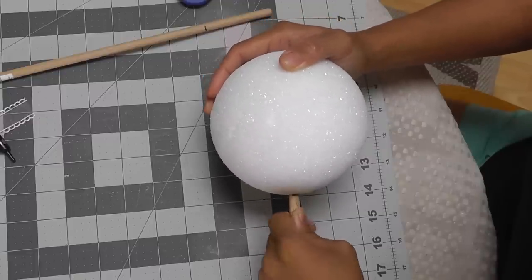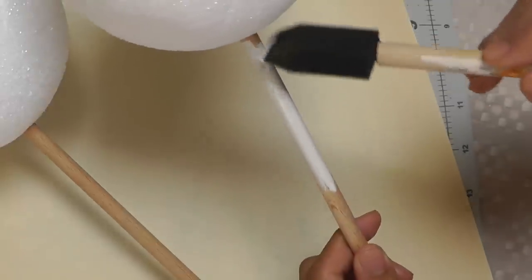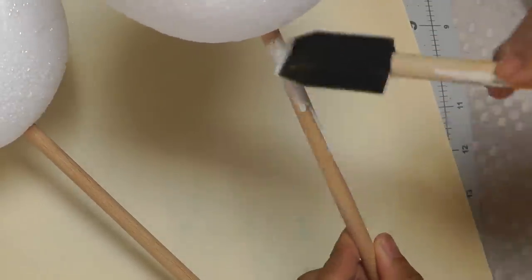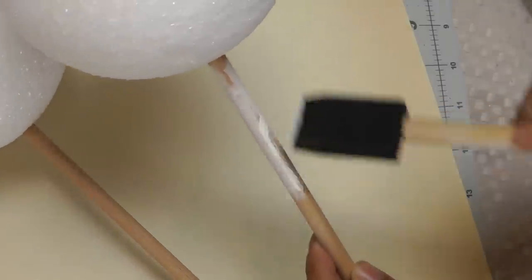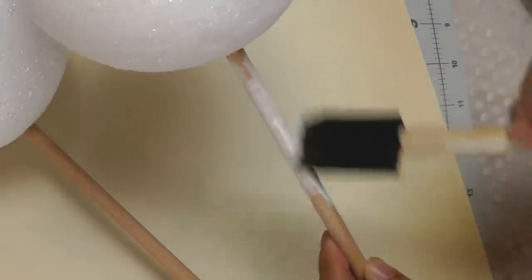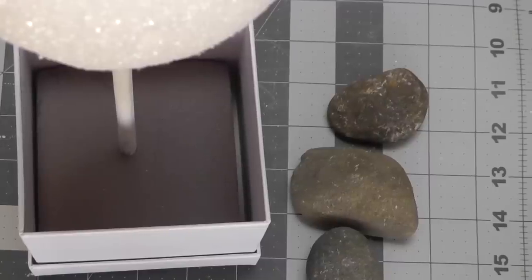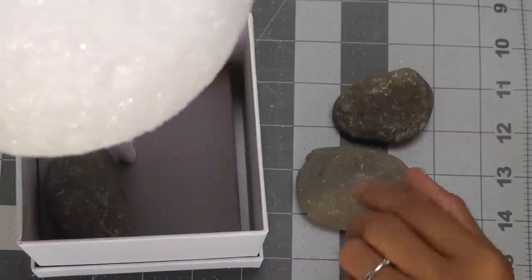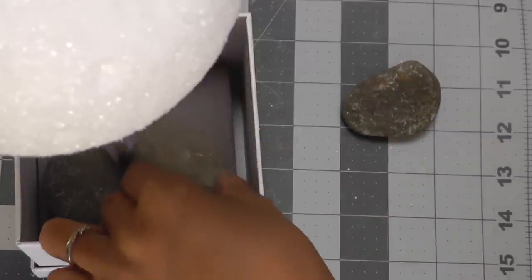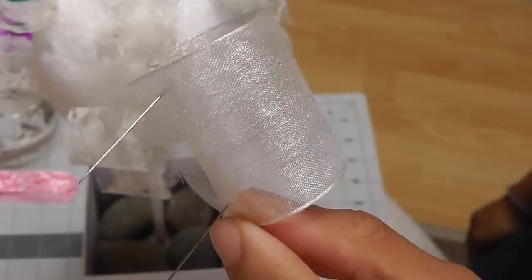Just like that. Take your paint and start painting your dowel with whatever color you've chosen. Don't worry too much about the edges because those will get covered up. Now just push your dowel right into the foam. The sphere will get a little top heavy as you start adding the ribbon, so just use some rocks or another heavy object to weigh it down and keep it from moving around.